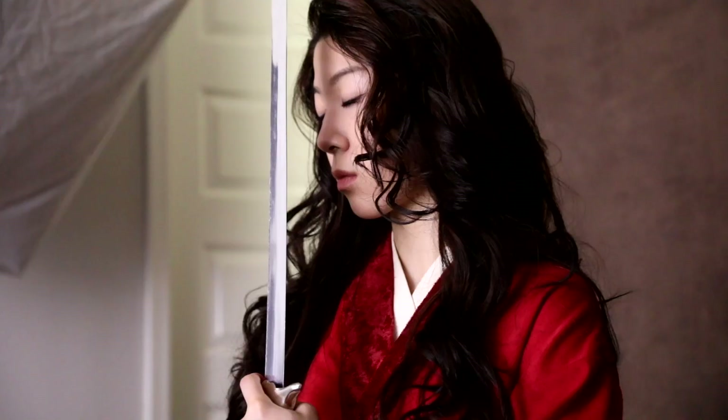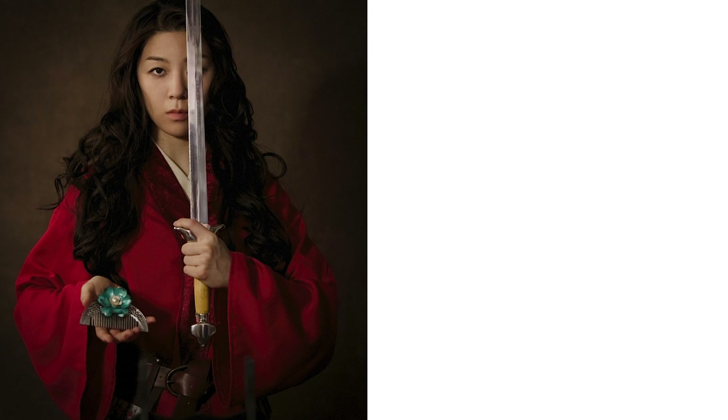I planned three different settings for the photo shoot. The first was using my brown painted backdrop for a classic antiquated feel combined with soft Rembrandt light. I wanted to visually bring the focus to the sword and its origin and portray Mulan's respect for it.